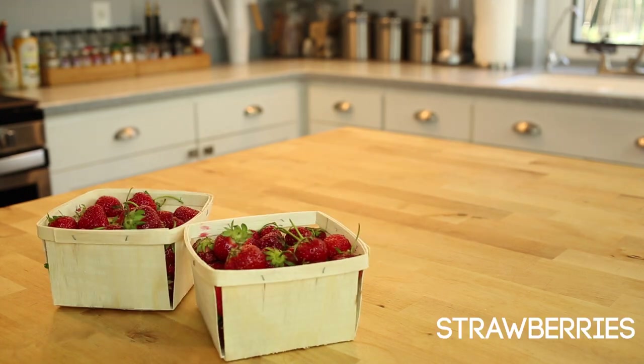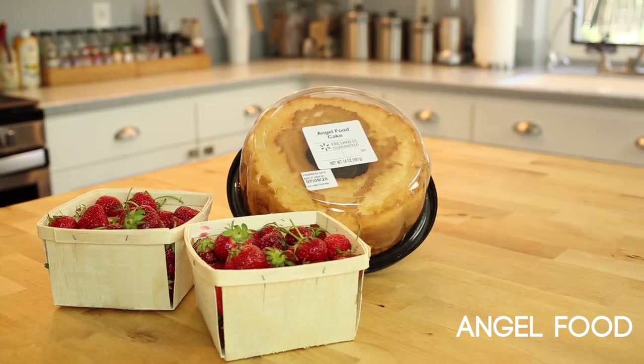Fresh picked strawberries — I used about two quarter-sized baskets. Angel food cake: I like to buy mine from the market just because it's so much work to make at home, but if you have the patience, feel free to make one yourself. I'll leave my favorite recipe in a link in the description box below.